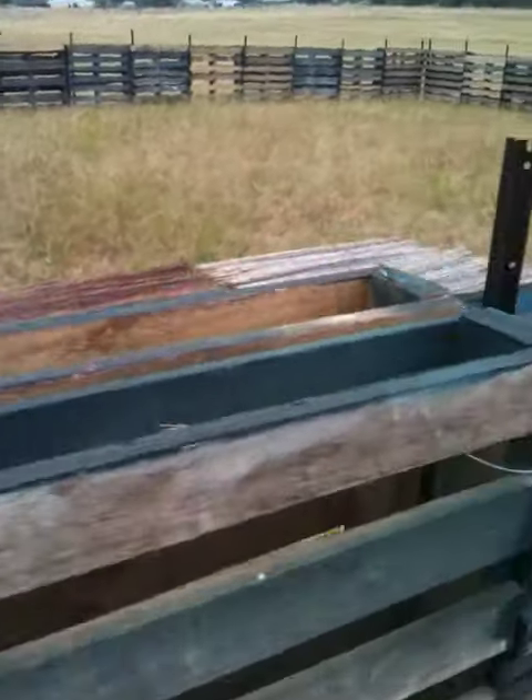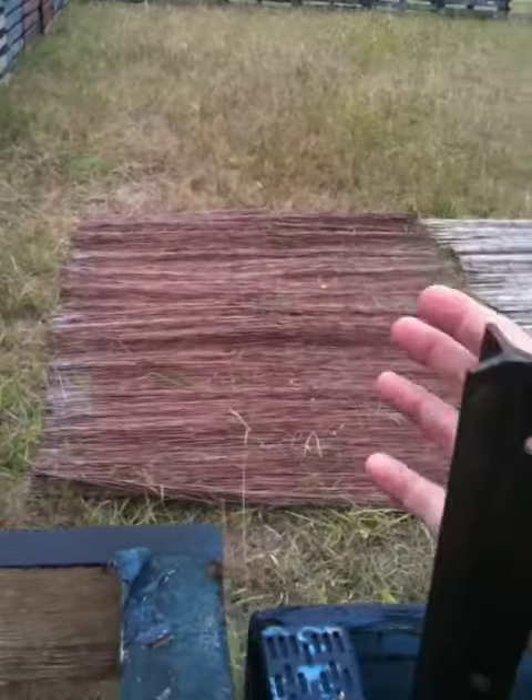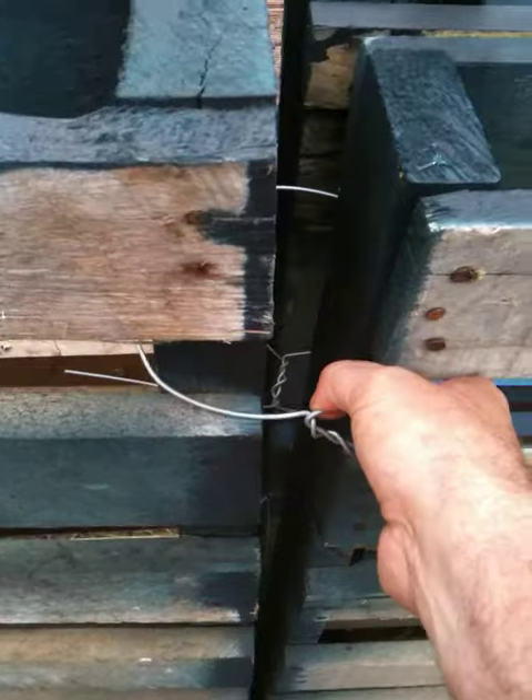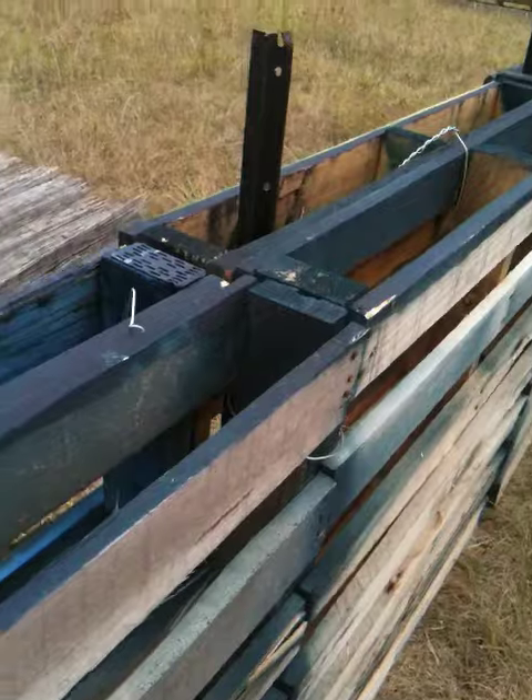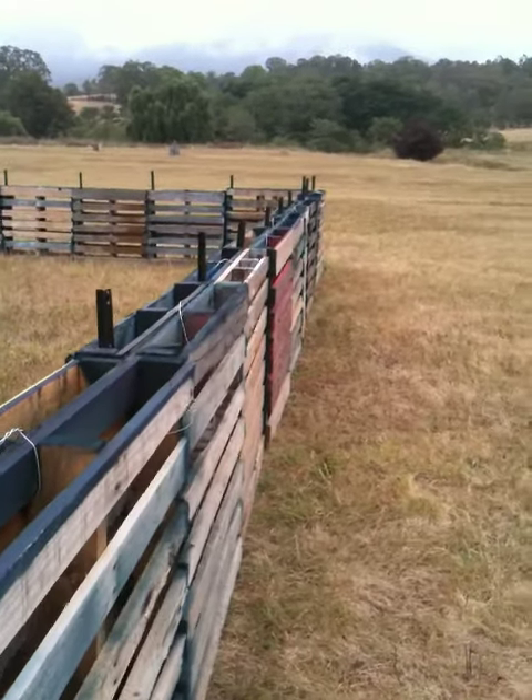Each of the first layers are all wired in together between each one and around the post. And the second layer we've wrapped it around each other and tied it to the first batch. So even though it wobbles, it is very stable — it's not moving.